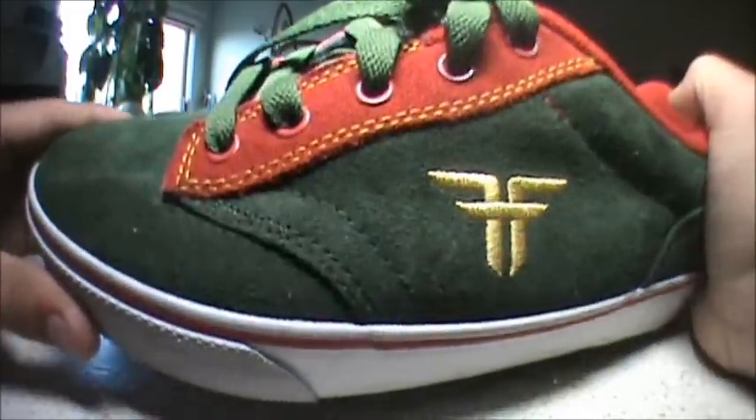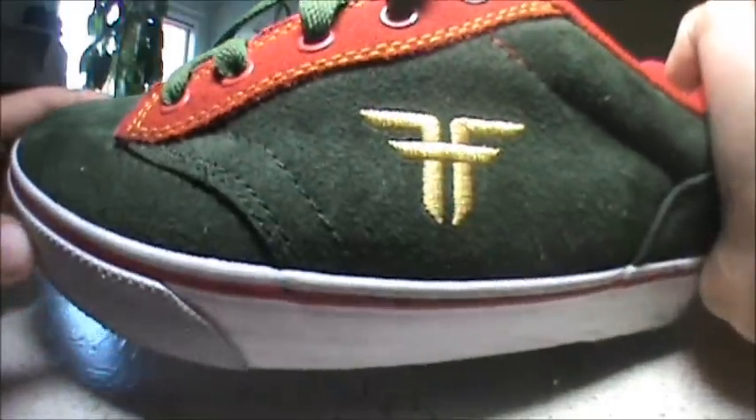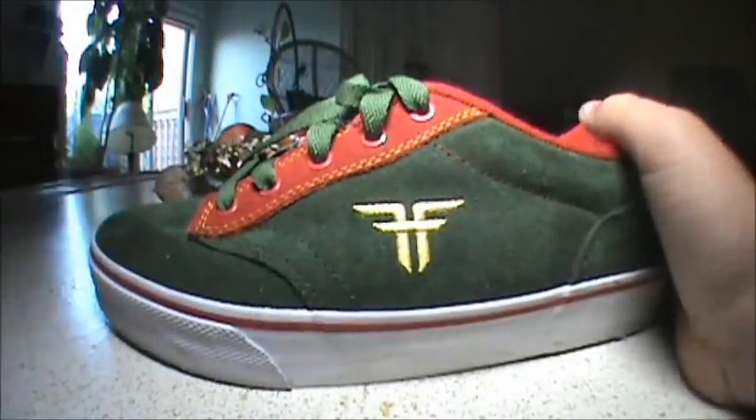On the heavier wear areas it's double stitched, but right up on the front — I don't even know what you'd call it — it's like cross stitched through the double stitch, and then there's another stitch right there. So I guess you'd call it triple stitch.